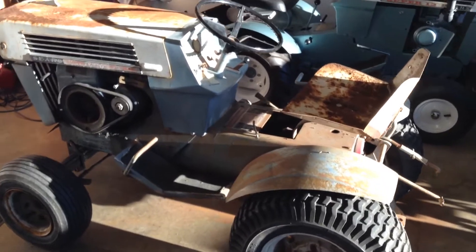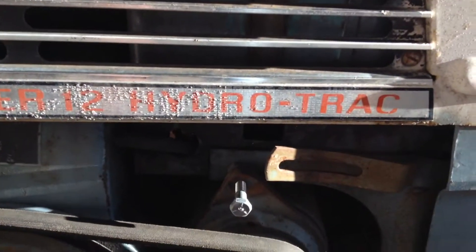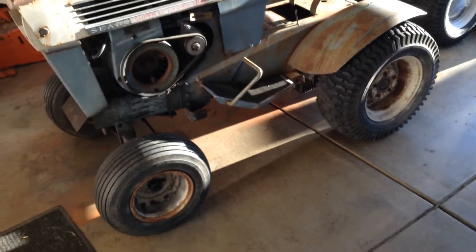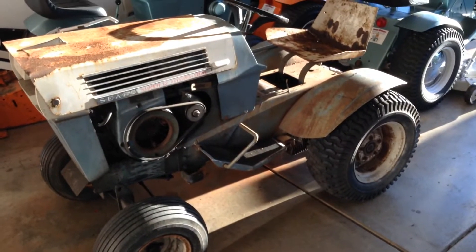Found me a '68 SS12 Hydra Track. There it is — Sears Super 12 Hydra Track. This thing was about three hours from my house, so I shot down there this morning, made the deal with the guy, picked it up, and just got home a little bit ago.